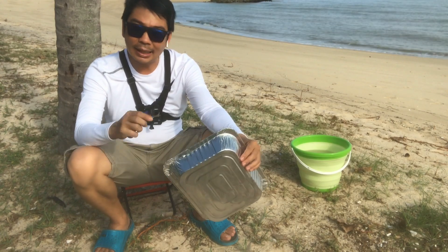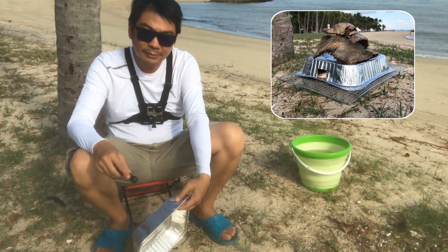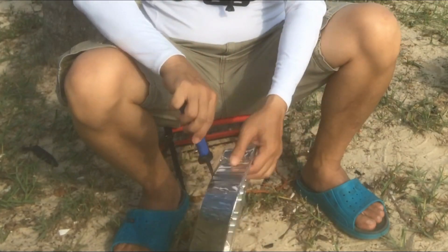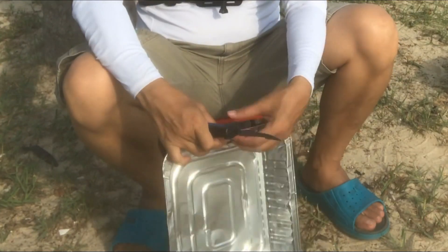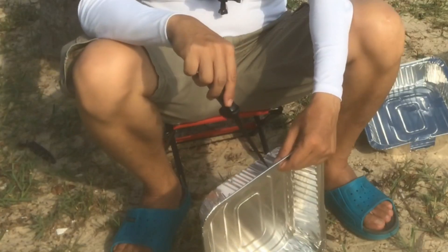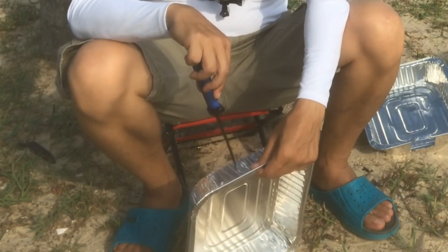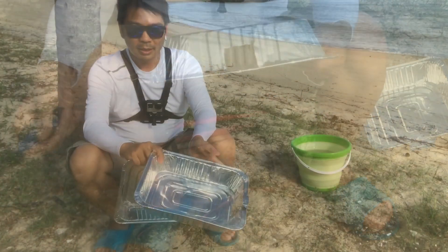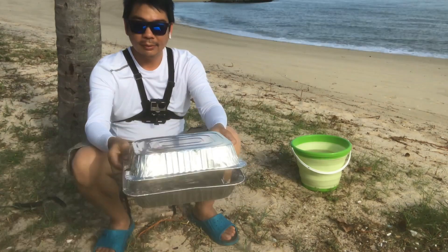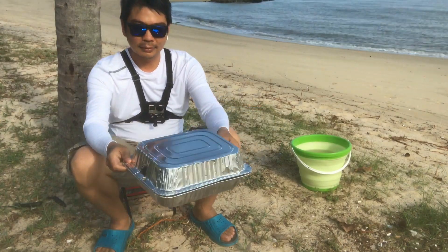The first thing I did at the beach was to make a makeshift smoker out of an aluminum tray. First, cut a hole at the side of a tray — you can see a hole here. And now make a smaller hole in the other tray. The idea is to lay the two aluminum trays on top of one another so the air will come in from one side and come out from the other side.